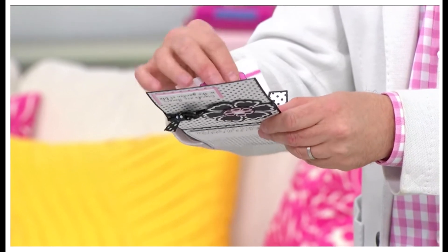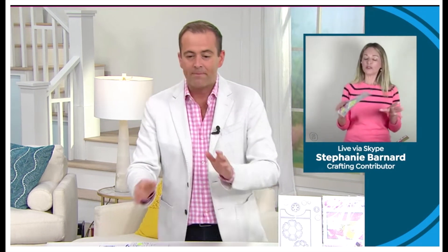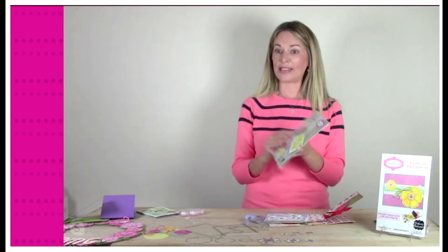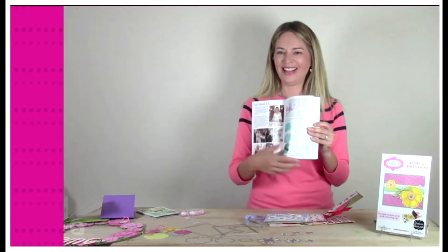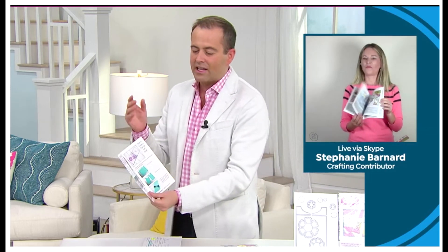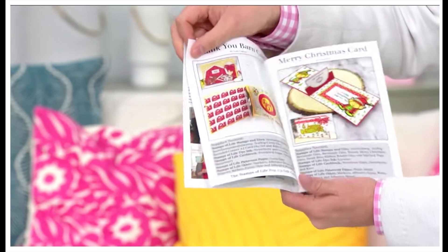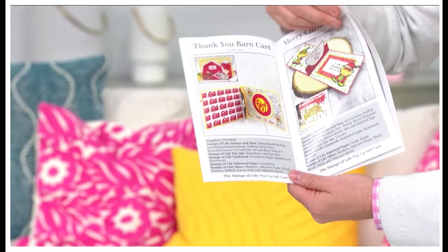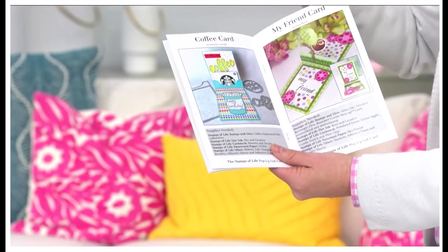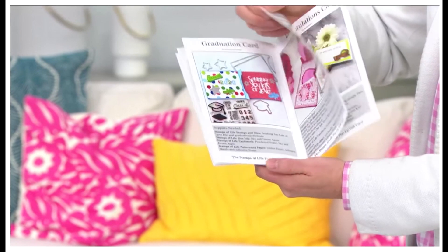Right, it's perfect. I'm happy that was her idea and she gets credit for that because I love that idea. It's fantastic. We also need to mention you get the idea booklet too. This is one of the things Stephanie is really proud of — you also get easy-to-read instructions. She's really laid this out so well that it's easy to follow along, and it's also full color. Yes, absolutely — very important.